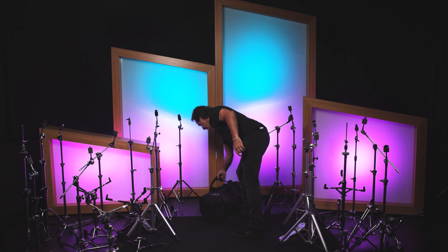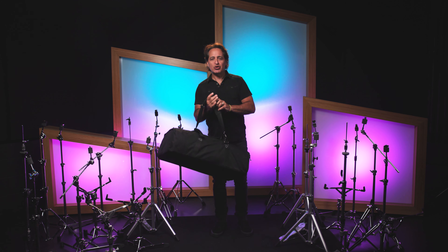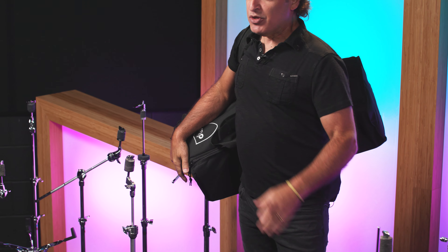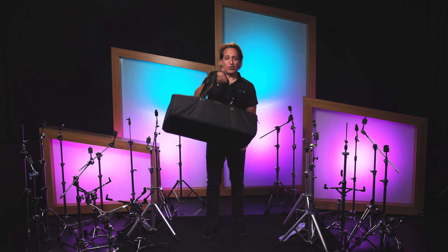Before I get into the differences of the hardware I have around me, let me show you how truly lightweight some of this hardware is. In this bag right here I have the DW 6000 Ultra Lightweight Hardware Pack. This bag is full of hardware and I've got it over my arm — you can't do this with heavy-duty hardware. You'll never throw your back out carrying this hardware around.